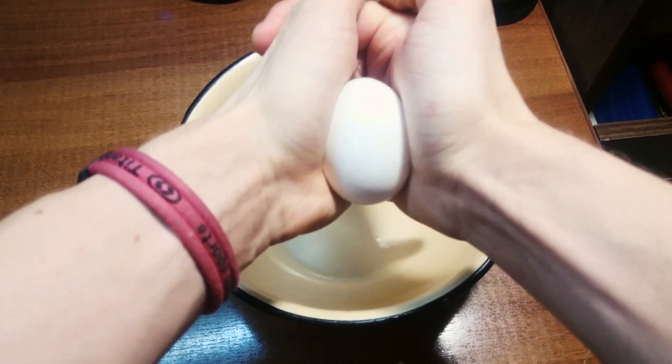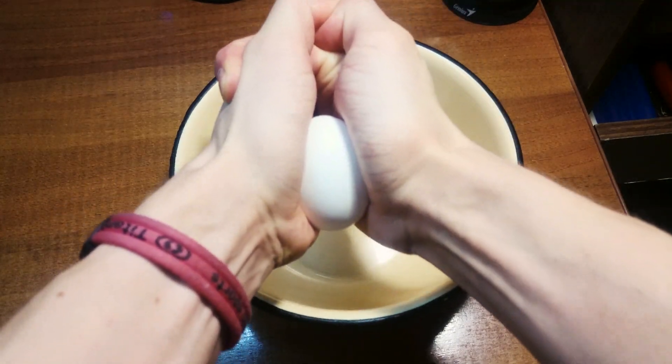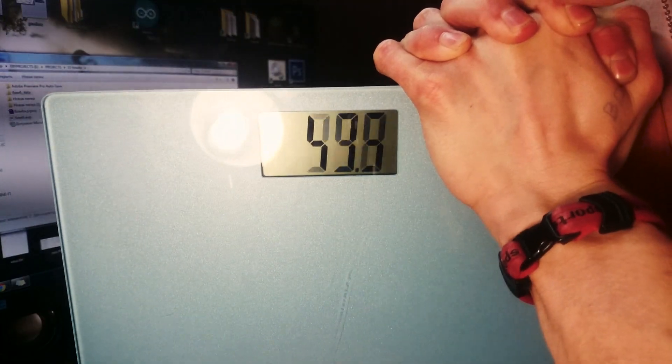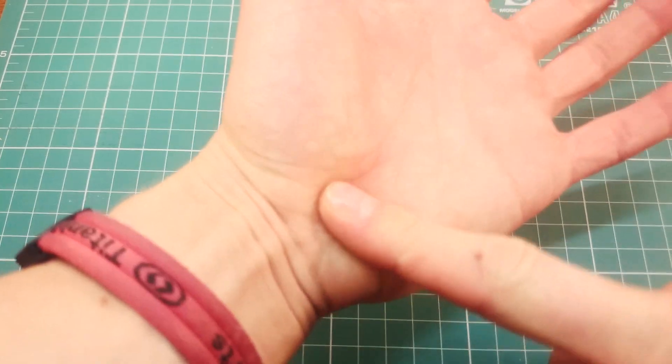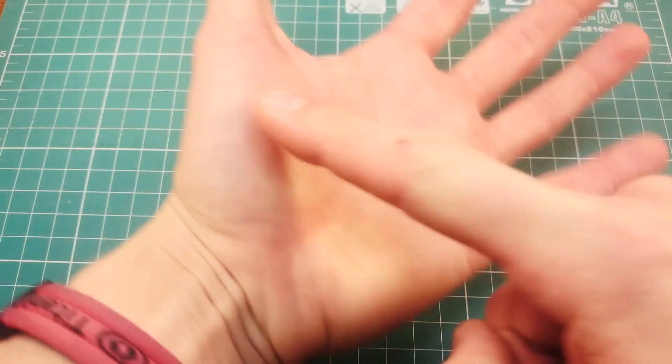At first I try it, and it doesn't work. I can press 60 kilograms, so what weight can an egg actually hold out?